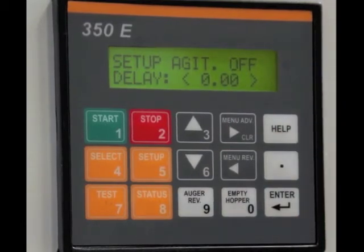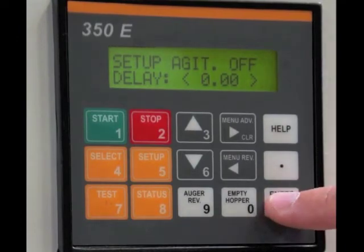Menu advance — agitation delay. Once the agitation stops, if you want it to continue for a set amount of time, you can program it here. Let's put it in one second, just so you can see it.